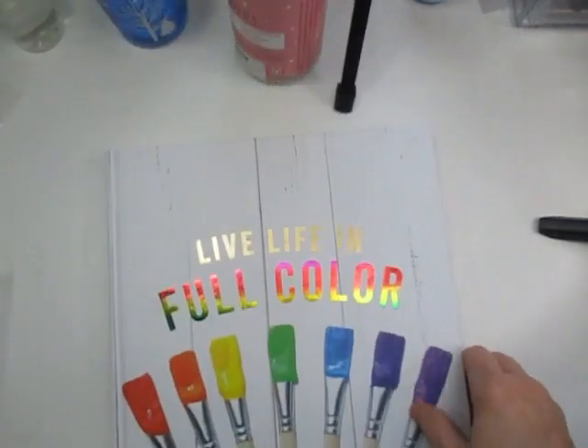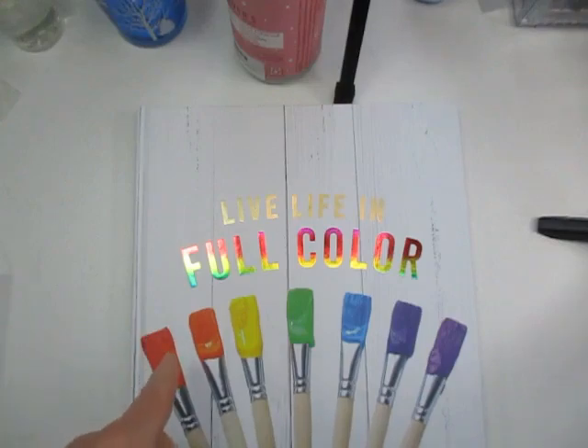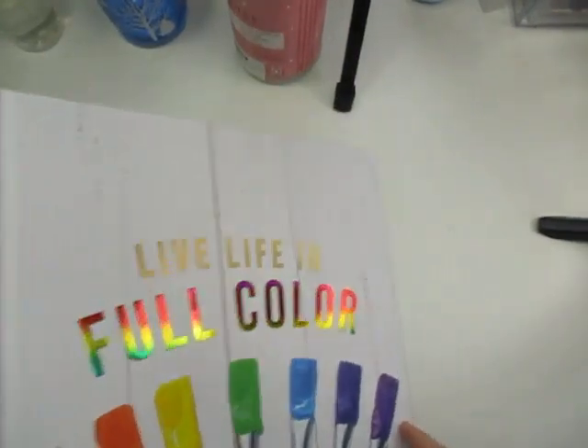Next, I got this sketchbook - it says 'Live Life in Full Color.' I love all the paint on the brushes on the cover, and it's a smooth, nice paper, not super thin. I got this at Gabe's also, and it was $4.99. Good little buy on that hardbound book.